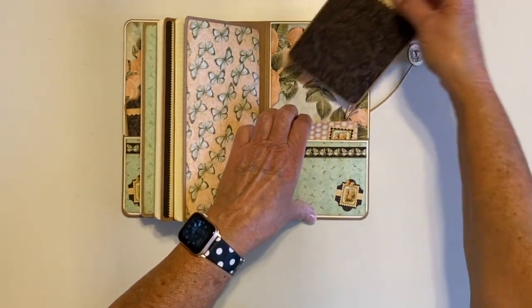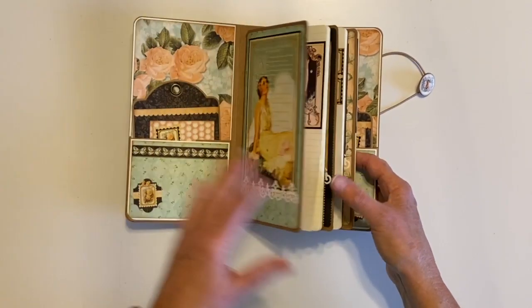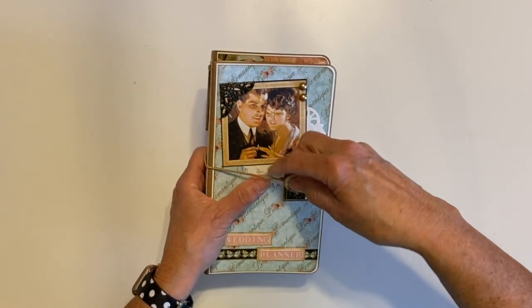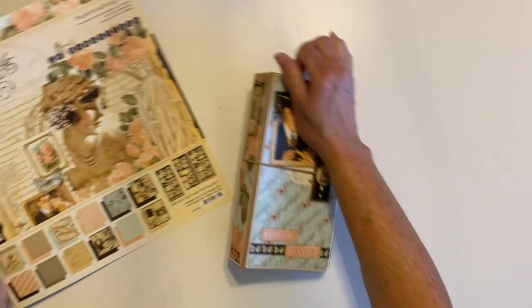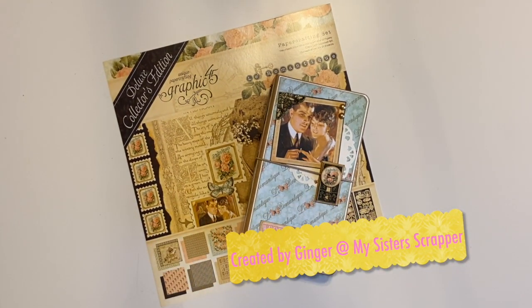So there you go everybody — that's my pretty little wedding planner that I created using the gorgeous Graphic 45 Deluxe Collector's Edition Le Romantique and the Graphic 45 Traveler's Notebook. Thanks for watching, bye!